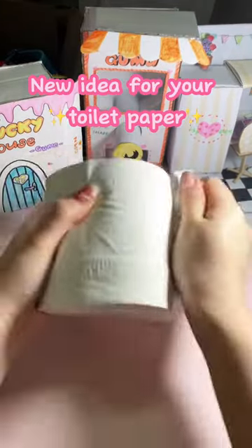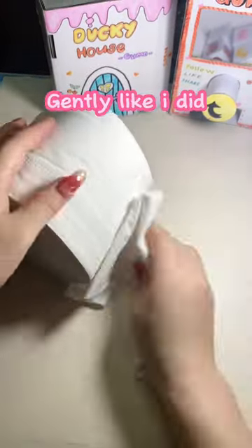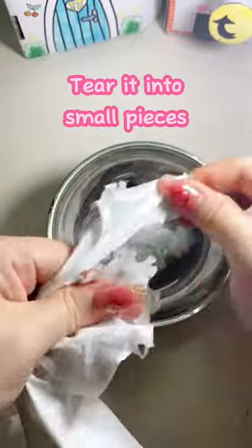New idea for your toilet paper. First, take them out gently like I did. Tear it into small pieces.